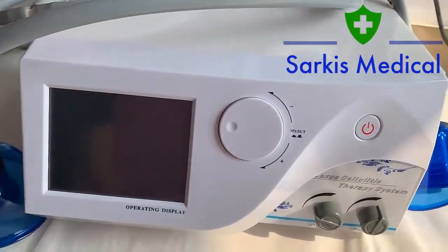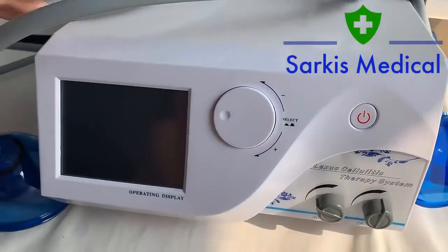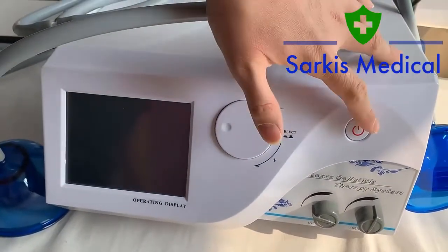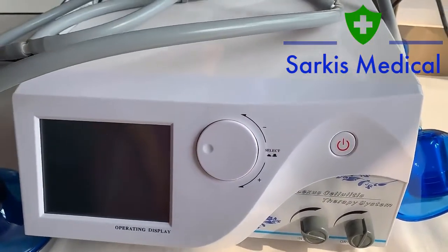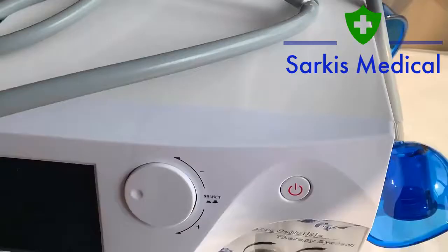This study will give you a brief introduction and a test for your reference. This is 220 voltage. This is the power switch, and on the back side of the machine there is also a switch. Turn it on and then turn to the front side.